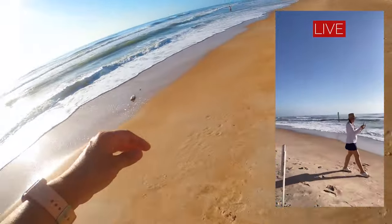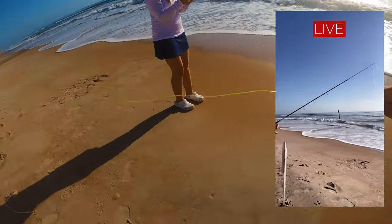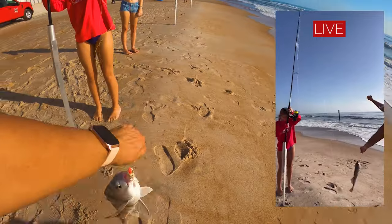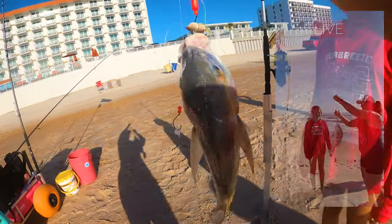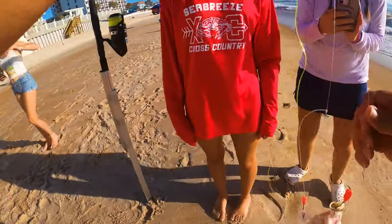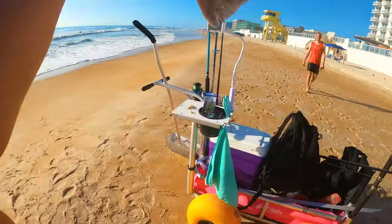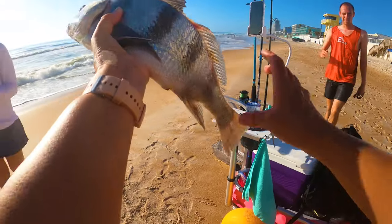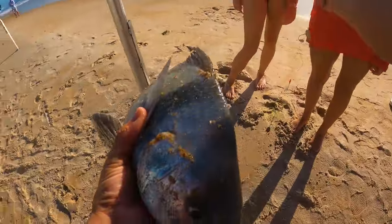Check this out, guys — that's a black drum! This is a nice black drum. Wow, you're such a natural, dude. They've got to be 14 inches to keep — that's definitely 14 inches. What kind of fish is that? This is called a black drum. We're going to measure it up — it's almost 17 inches. Look at that fish!